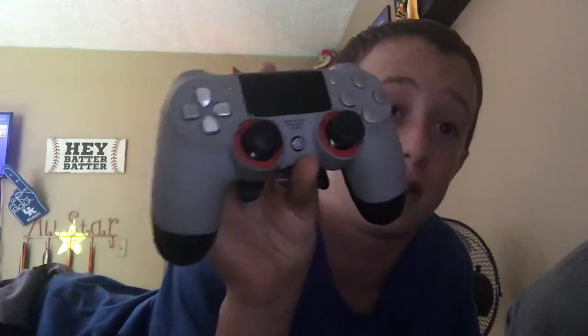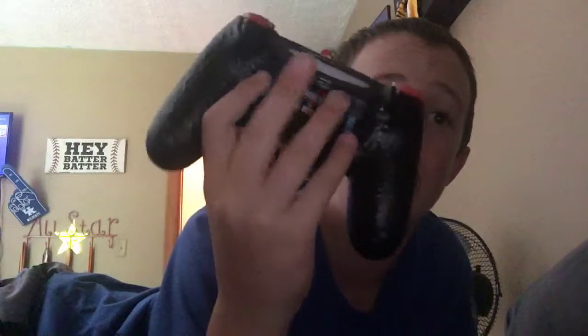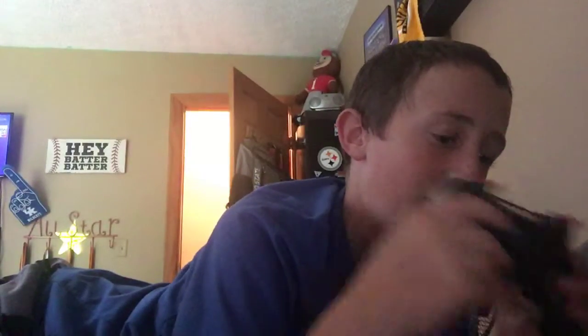It's called Scuf Gaming. This is a great controller, and it's got these paddles. So when I play Fortnite, instead of having to reach here for Neil, like to crouch, I can just click here. This is my build, this is crouch, and you can move them easier. It's got a really good grip everywhere.